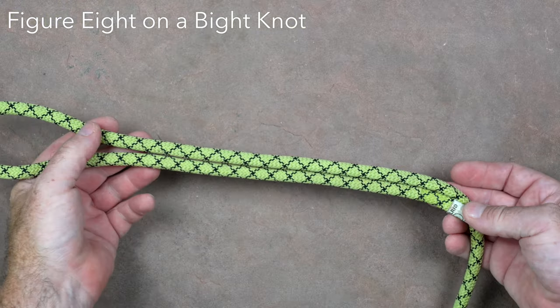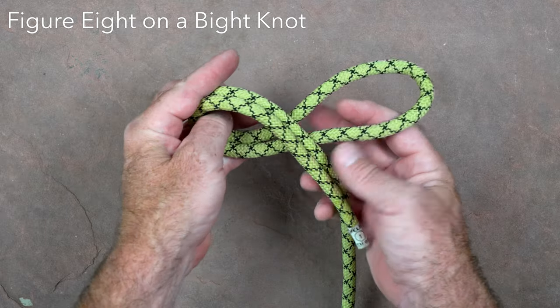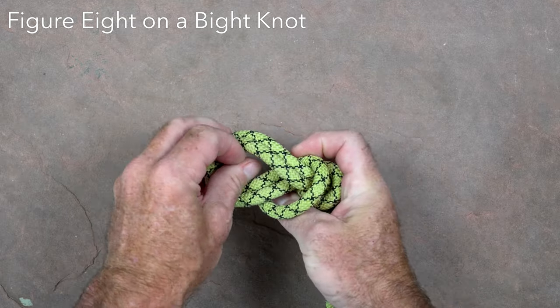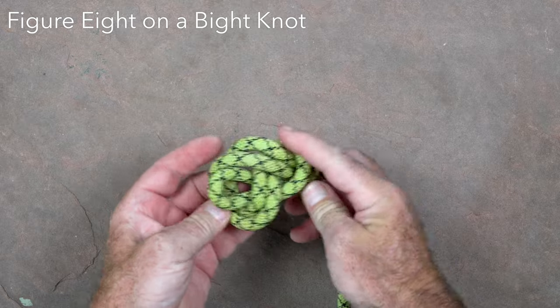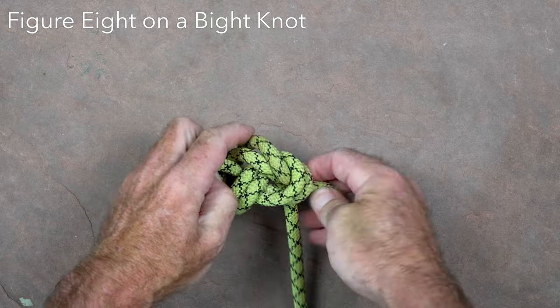The figure eight on a bight is probably the most commonly used knot in caving. Start by forming a bight of rope that is about 20 inches from the end of the rope — about the distance from your elbow to the end of your fingers. Twist the bight around itself twice and then pass the bight through the loop that is formed. Dress and set the knot and verify it has a tail of about 4 inches.